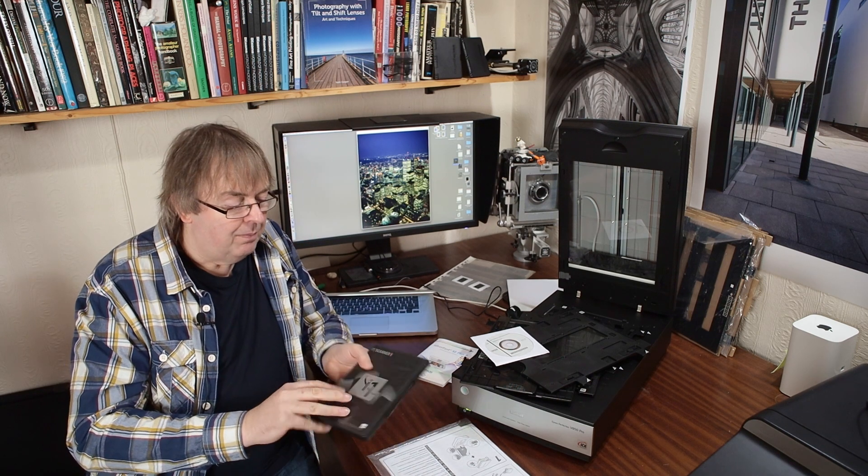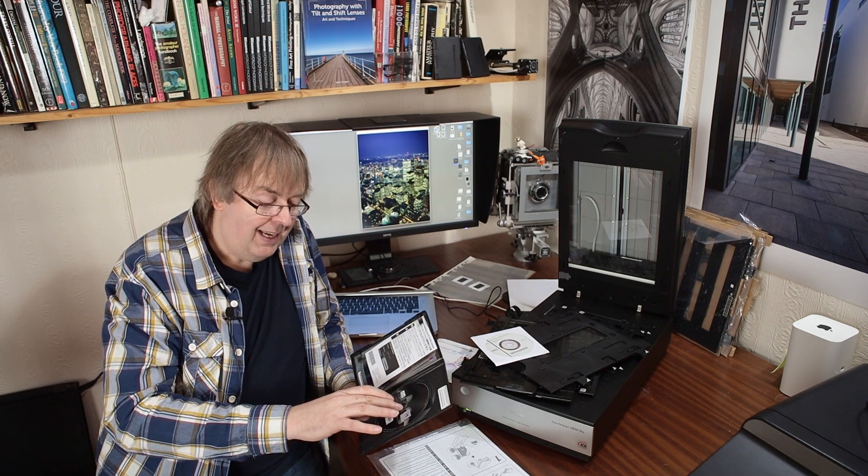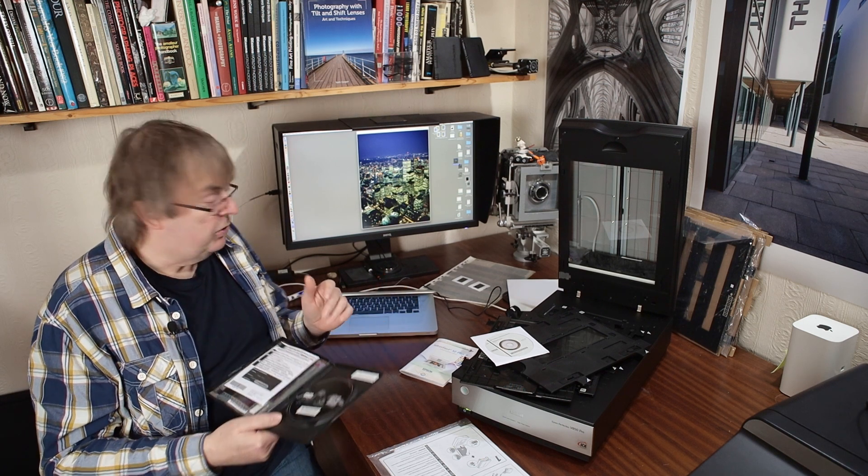What else do you get? Well, i1 Scanner — another DVD. We have a copy of i1 Scanner, which is i1 Profiler, which I use for colour management. The problem is the version on this disk is pretty old. If you try and run it, it won't even run on some computers now — certainly on a modern Mac you're going to have difficulties.